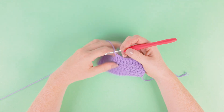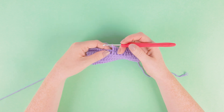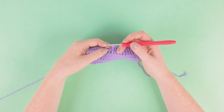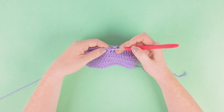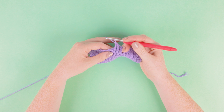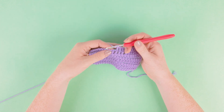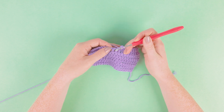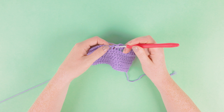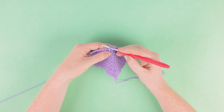To work a front post treble we want to complete our treble following the normal action, but this time instead of working into the stitch we're going to work over the treble post below. So we're going to start off by yarning over our hook to set up our treble, and rather than working into the stitch we're going to go through between the stitches, under the post of the treble, and out through the front.